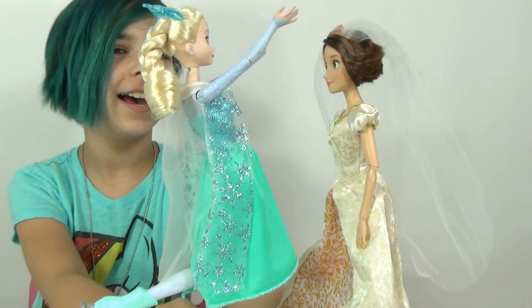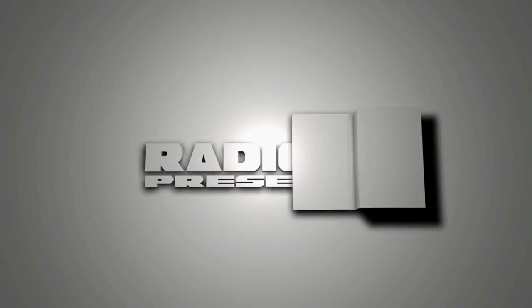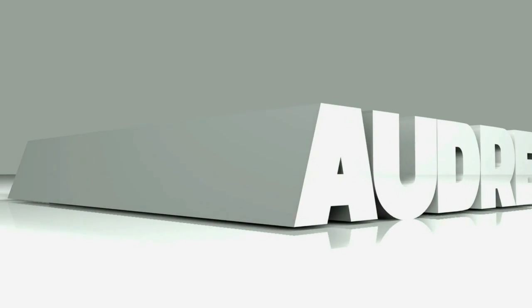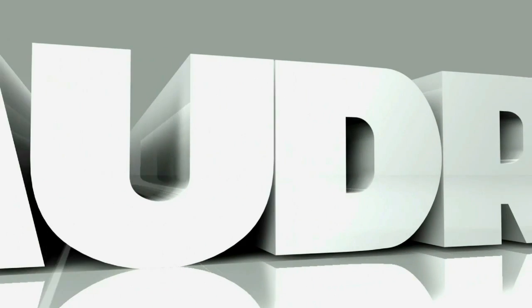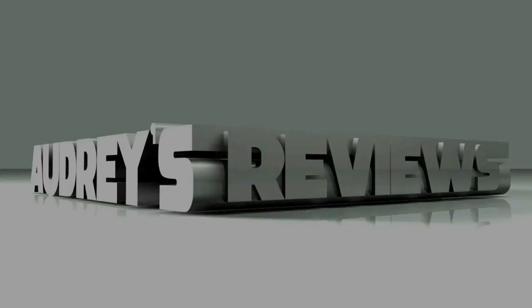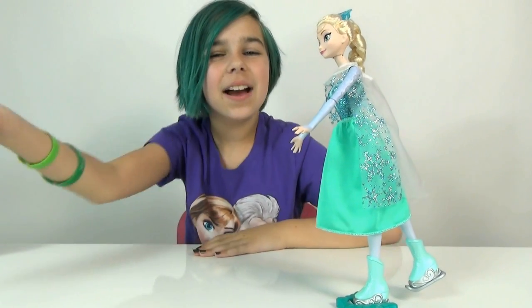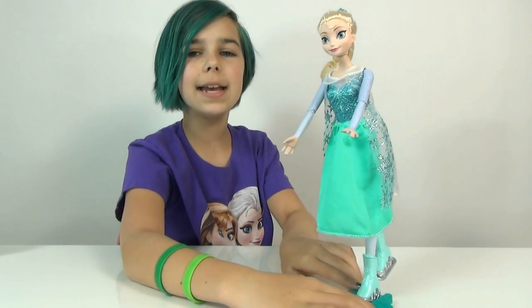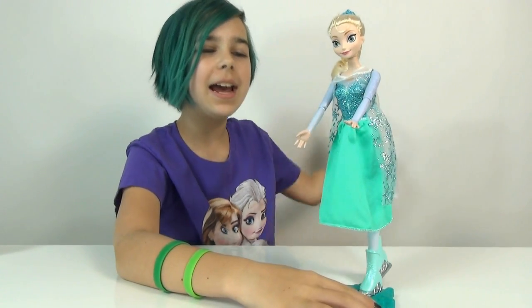Hey guys! It's Audrey and today I'm going to be doing a review on Ice Skating Elsa!